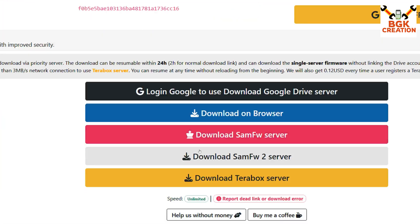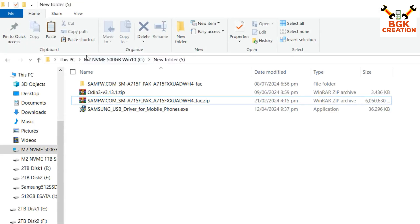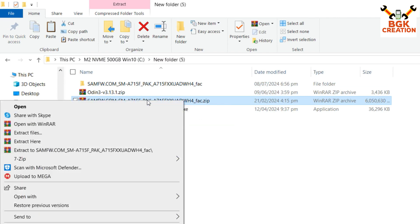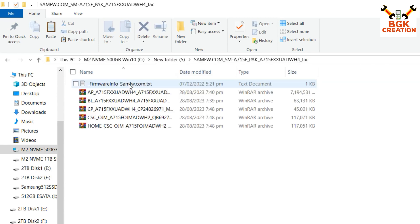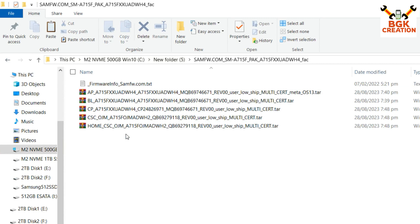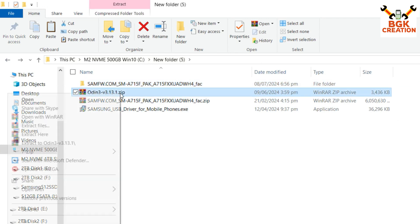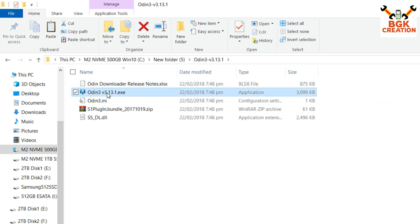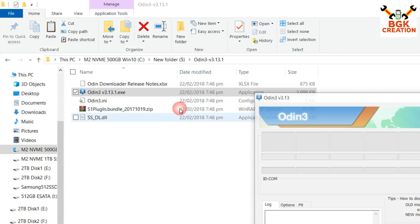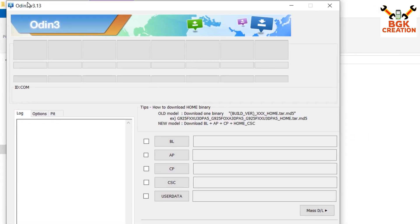Click on the latest firmware, then click any of the download links to start downloading. Now move to your downloads folder and extract the stock firmware file by right-clicking and selecting Extract — I am using WinRAR. After extracting, double-click the extracted folder and you will see the firmware files inside. Then extract the Odin 3.13.1 archive, open its extracted folder, and double-click the Odin executable to open it. Click OK on the prompt and Odin will open.